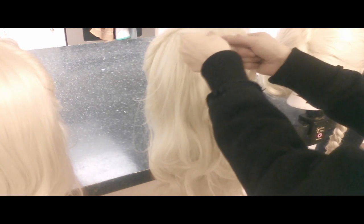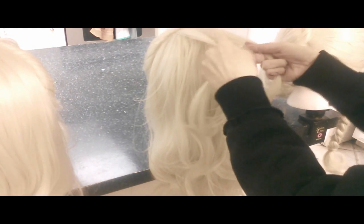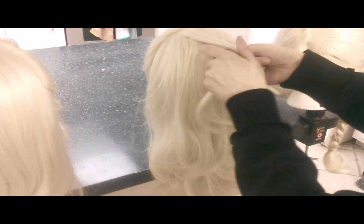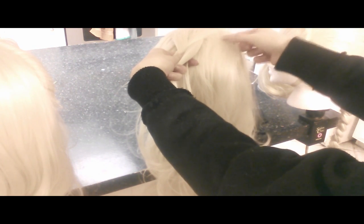Then you just segregate it into three different pieces that are kind of symmetrical. You throw the right one over the middle, then you throw the left one over the right one and put it under the middle, then you put the middle one over. And you pull some hairs — just grab it all, like what I'm doing.